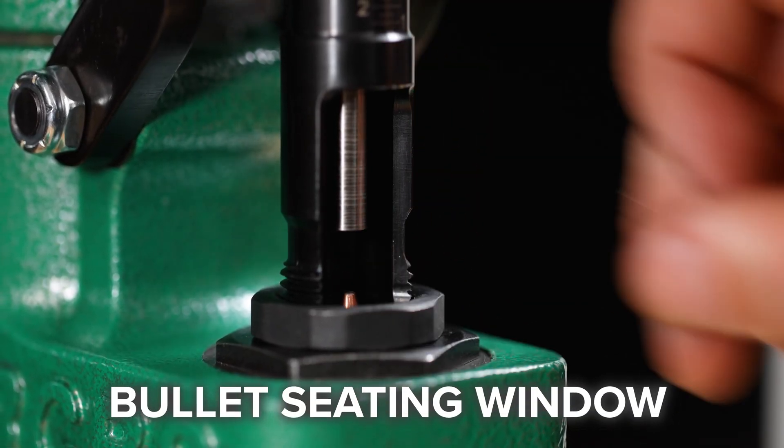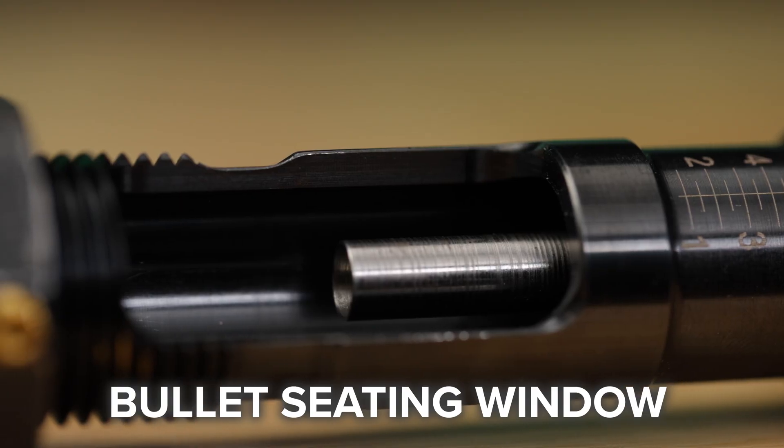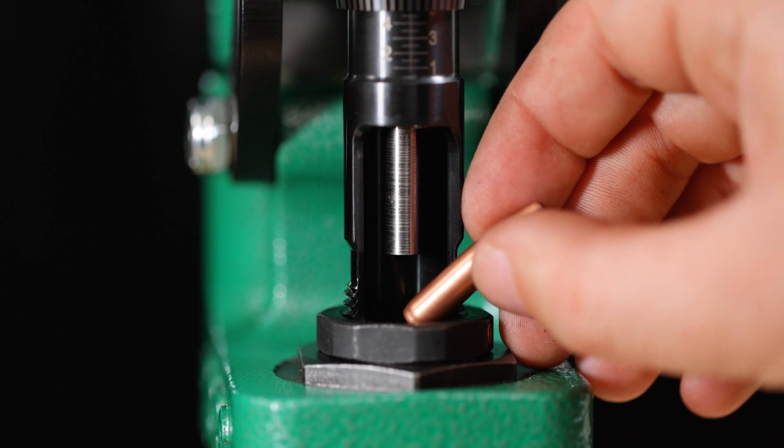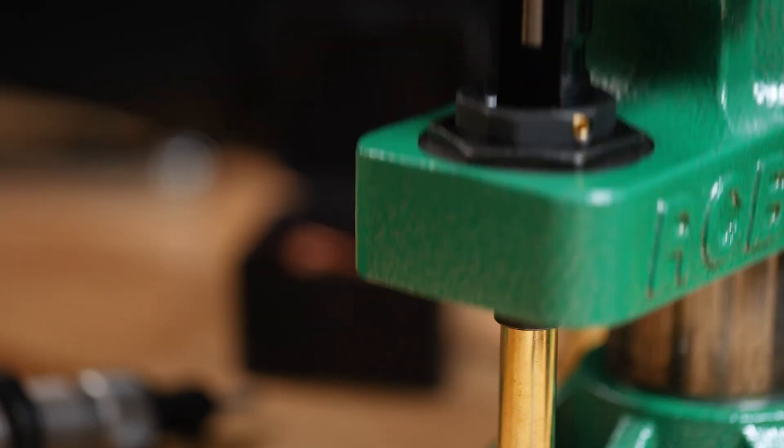The most overlooked feature? The Matchmaster's proprietary bullet seating window means you no longer need to hold your bullet over the case mount to load. Simply drop the bullet in the window, seat, and go. No other dies allow you to speed up your reloading process quite like this.